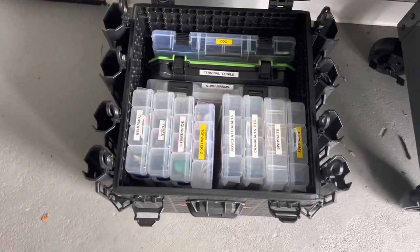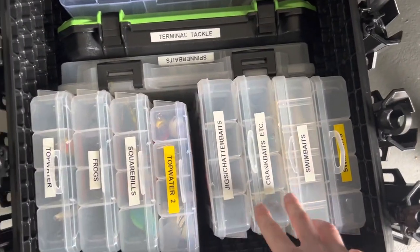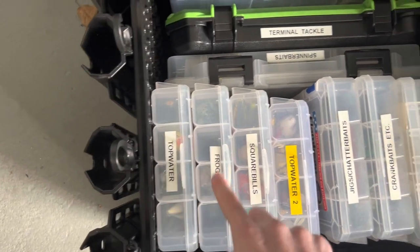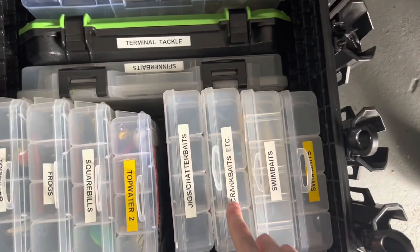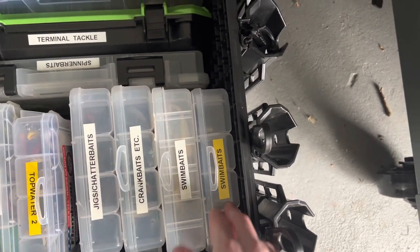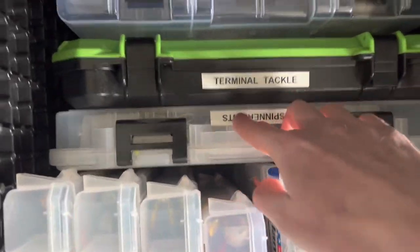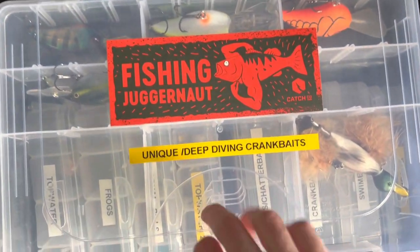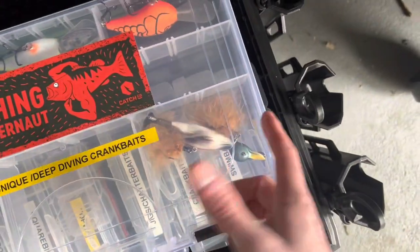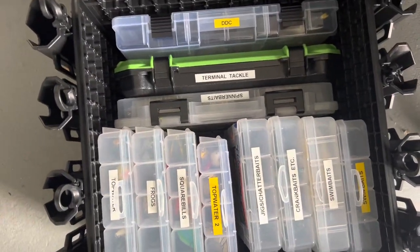So here's my tackle organization inside the Blackpack Pro 16x16. I have all these 4000 size crates labeled: Topwater, Frogs, Squarebills, Topwater 2, Jigs, Chatterbaits, Crankbaits, Lipless Crankbaits, Jerkbaits, Swimbaits, Paddle Tail Swimbaits, Actual Swimbaits — that one is nearly empty with just a Junior Contender in there. Then I have Spinnerbaits, Terminal Tackle, and Deep Diving Crankbaits. I also have some unique stuff in there, like a duck lure. We're going to go quickly over what's in each box.